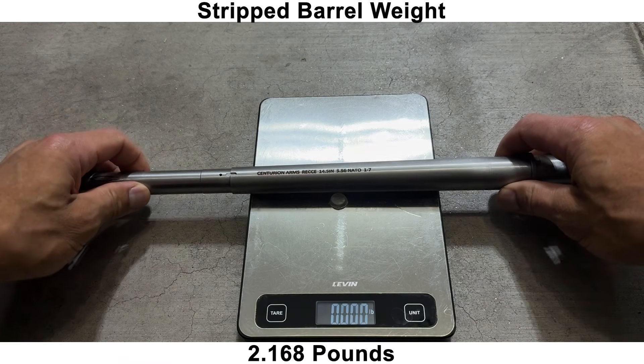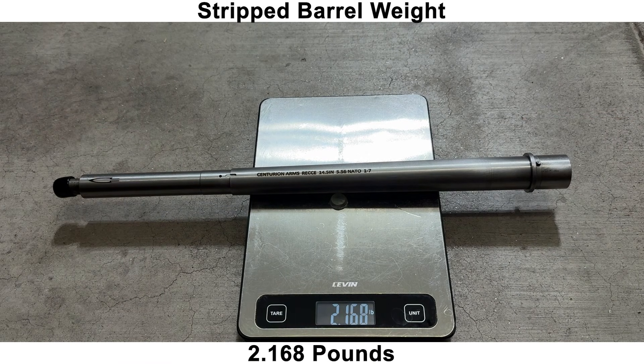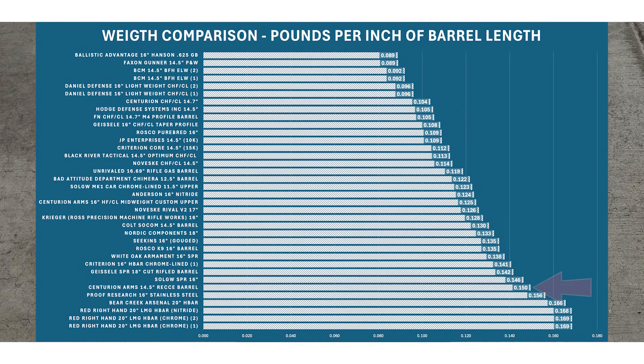Moving on to the inspection, we'll start with the weight. The 14.5-inch barrel weighs about 2.2 pounds. If we compare the pounds per inch of barrel length, the Rekki barrel has among the heaviest contours out of the barrels that I've measured so far.